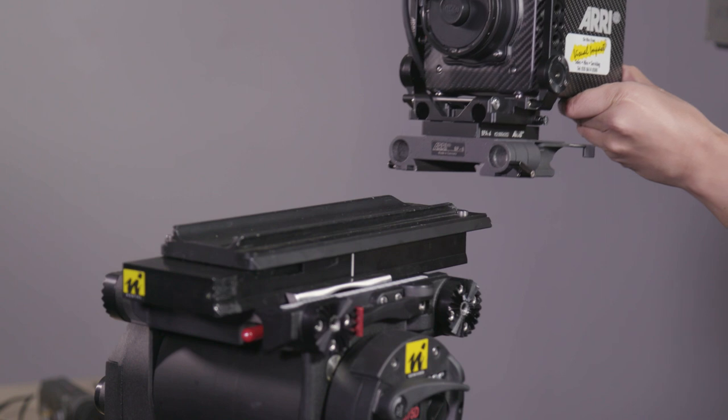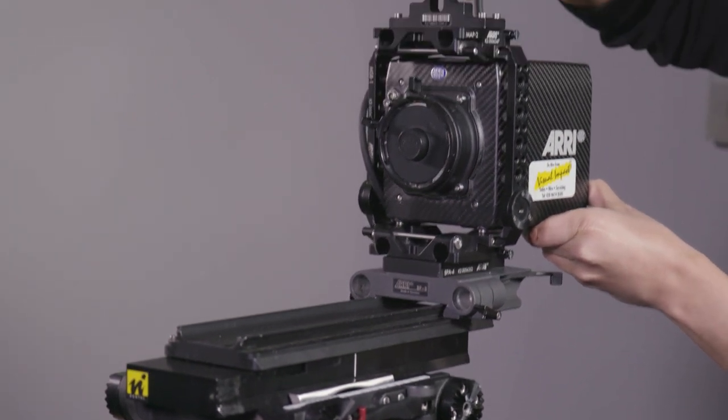Using the BPA8 bridge plate, we then proceed to slide the Alexa Mini onto the dovetail mounted on the tripod.